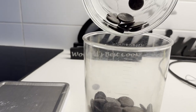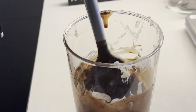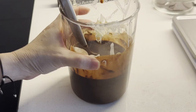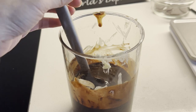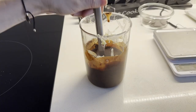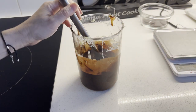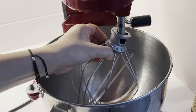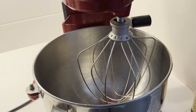Combine the chocolate and butter. I use the microwave to melt the chocolate and butter mixture — 40 seconds at a time. Take out the mixture to stir it, then return it to the microwave for another 40 seconds, and repeat until completely melted. This takes a bit of time but you don't want to burn the chocolate. Set it aside.